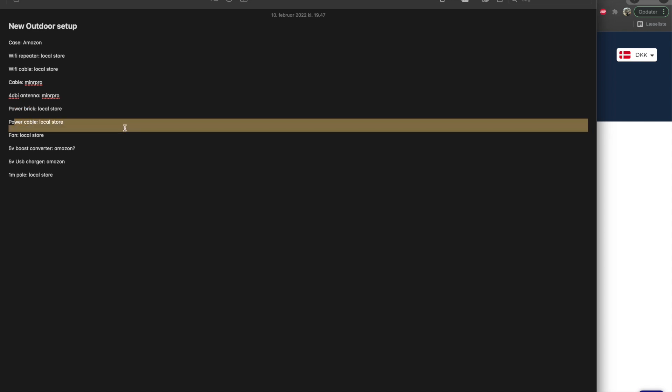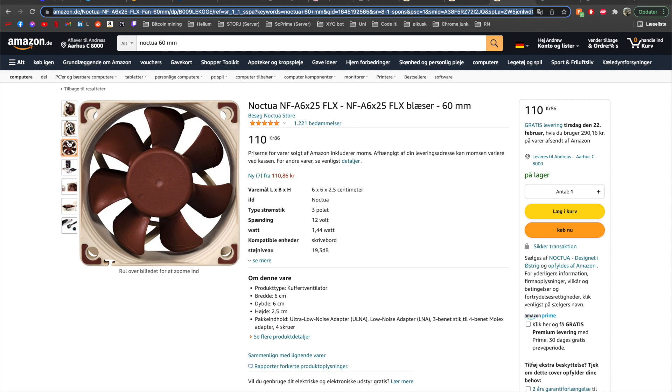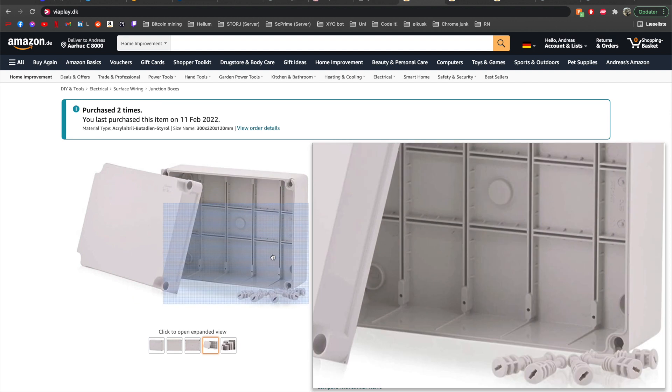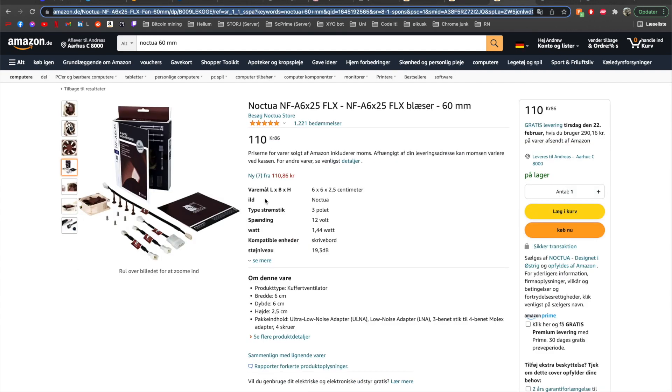I need a power brick and a power cable — I'm going to buy those at a local hardware store. Then you need a fan. You don't necessarily need a fan; it depends on your miner and your setup. But I wanted a fan to cool my components because I'm preparing this box for the summertime. When the box is closed up, there's no way for air to get inside, which ensures no moisture or water gets in. So I think it's important to have an internal fan that pushes air around and moves it away from the hot components on your miner.